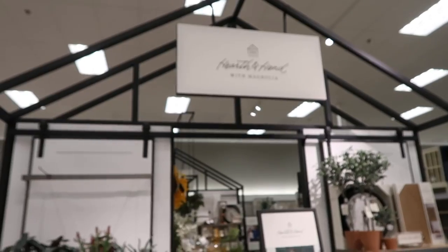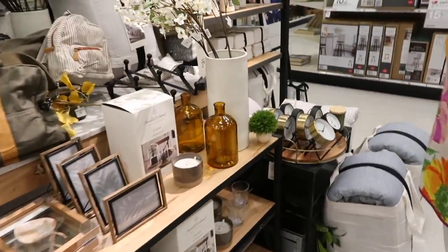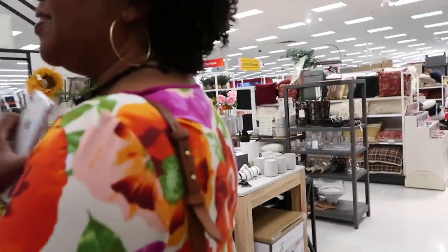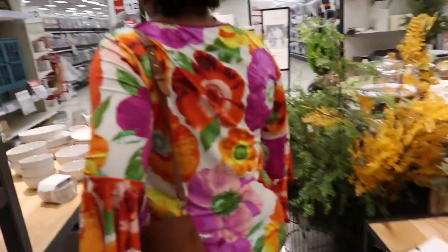We're in Target now — did you really think we were not gonna go to Target? I want to look at their outdoor decor. The lanterns here do look nicer than the ones at HomeGoods. My mom said we're going to Target real quick, and I'm like, mm-hmm. You don't know what you need until Target tells you what you need.